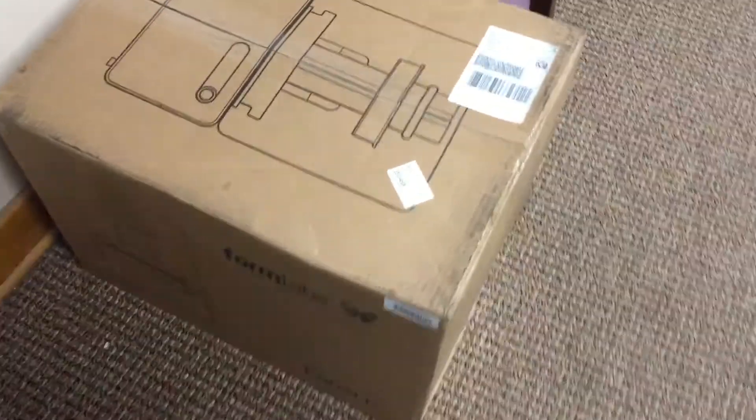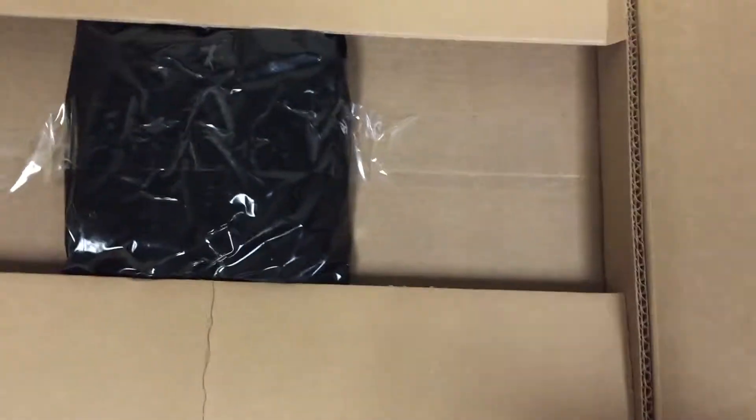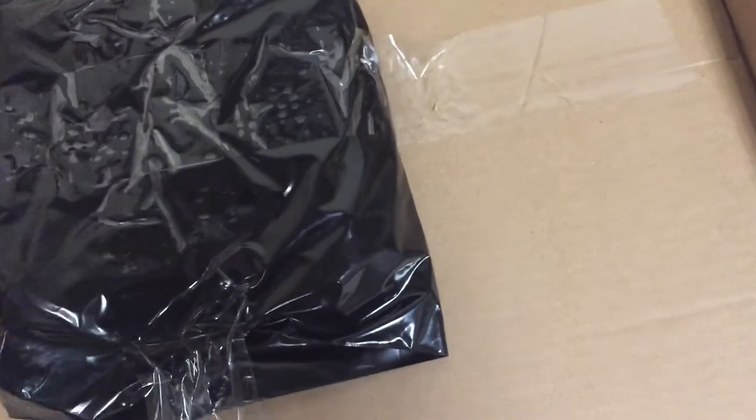Here's the Formlabs Form One Plus printer unboxing. How do I just kind of open this up? It says 'Retain package for warranty service.' I hate it when companies do that — now I have to keep this somewhere.